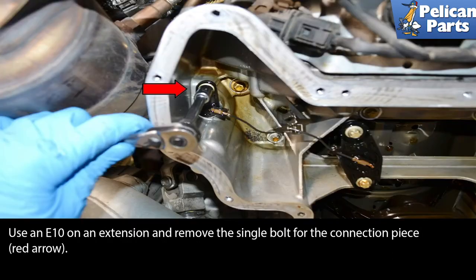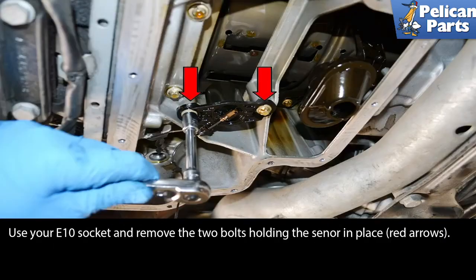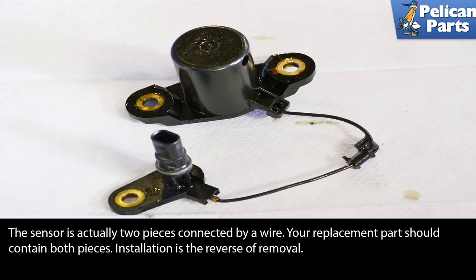Use an E10 on an extension and remove the single bolt for the connection piece, red arrow. Push from above and pull the sensor out from below — never pull the sensor out by the wire. If you are replacing the connection, always install a new o-ring, red arrow. Use your E10 socket and remove the two bolts holding the sensor in place as indicated by the red arrows. The sensor is actually two pieces connected by a wire, and your replacement part should contain both pieces.